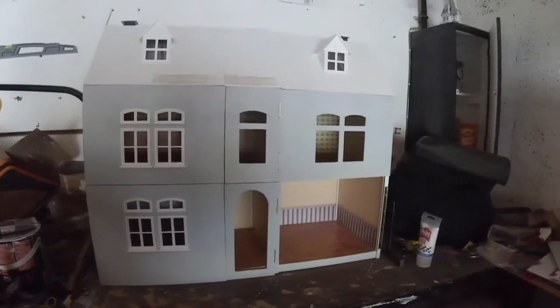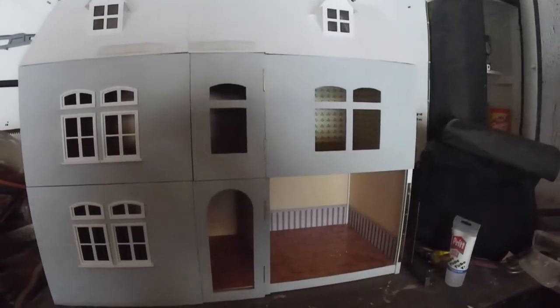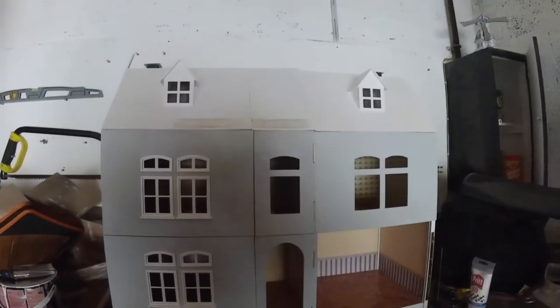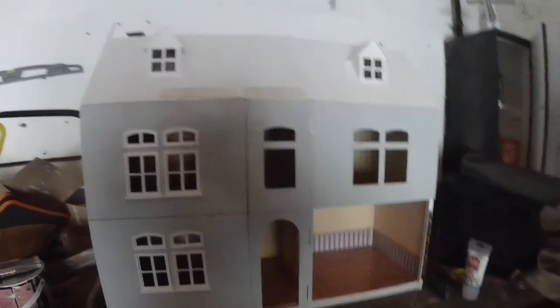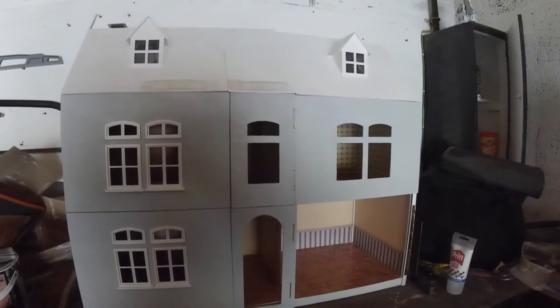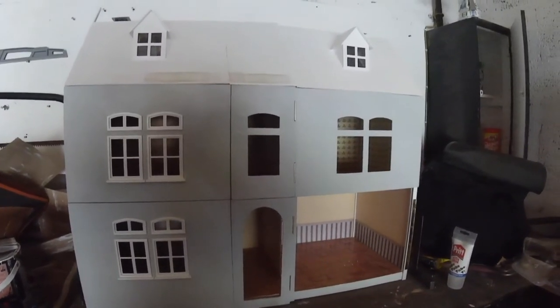We're just waiting for a bit to dry out before we put the things together. We've nearly finished the house — we've just got the ceiling to do. Please like the video and subscribe to the channel.